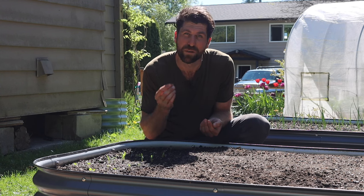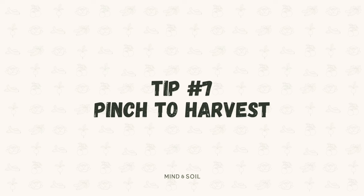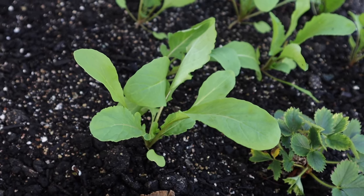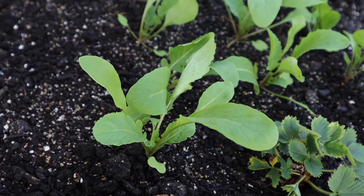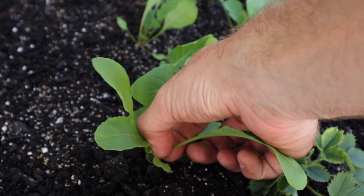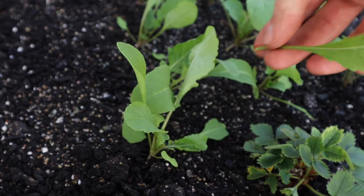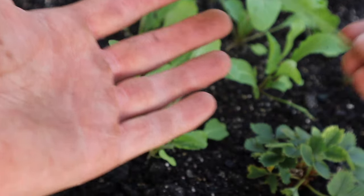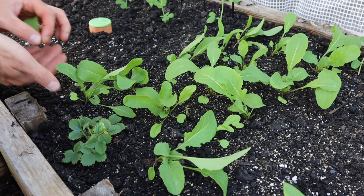In two to three weeks' time, you're going to be able to start harvesting them, which brings us to tip number seven, which is to pinch to harvest. Over here I've got another set of arugula I started even a little bit earlier, and it is now ready to harvest. Once you start having your first leaves that are at least a couple of inches in length, you can go ahead and start harvesting by simply following the leaves to the main stem and then pinching right before you get to the main stem. Any leaves that are a little bit smaller, leave them on the plant — those will be ready to harvest over the course of the next week to two weeks.